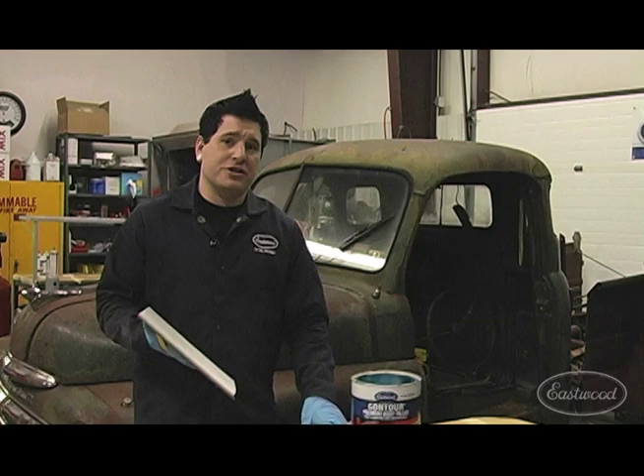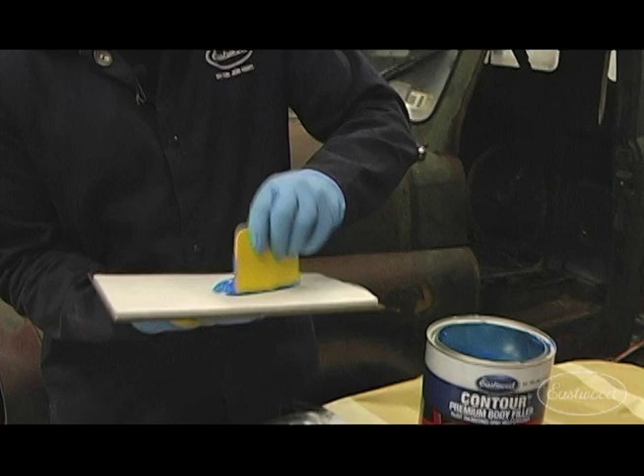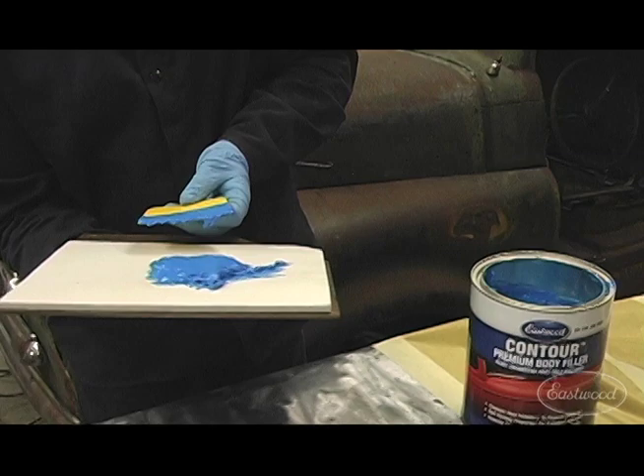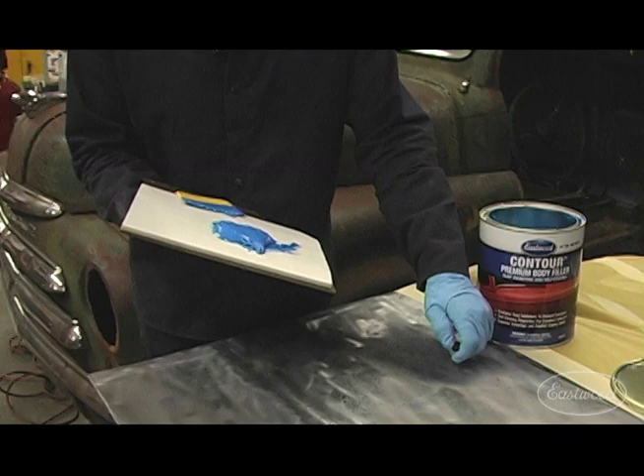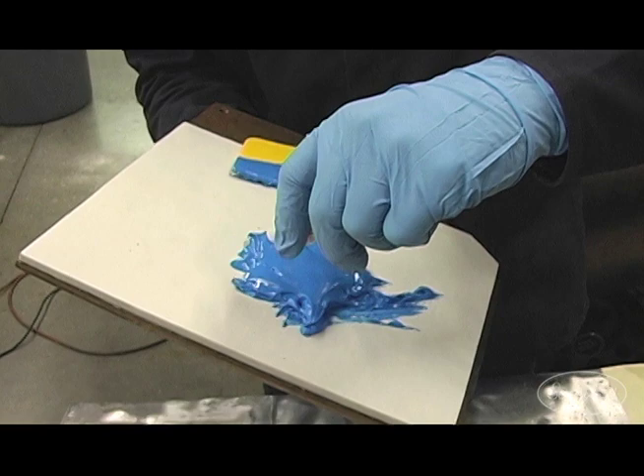Now we're going to show you how to mix the filler up. Take your little spreader and pull out enough filler that you need to do the work area. We're doing a pretty large area here, so I'm going to get a decent glob out. Once you have the filler out, you're going to take your hardener. The general rule of thumb is to take a ribbon across the center — about half the width of the amount of filler you already pulled out of the can.